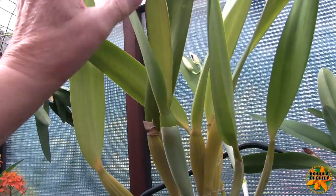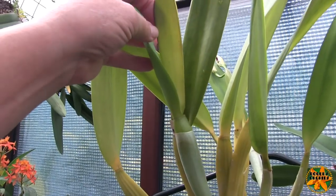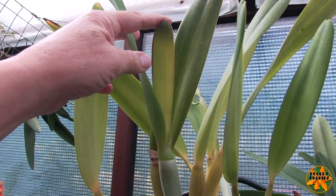I've put that one up against the light so we can look through the sheath, and there are no buds in that sheath at all. So it's highly unlikely at this stage it's going to bloom.